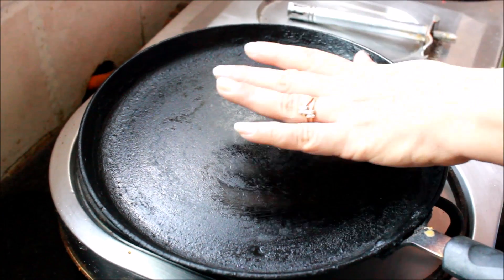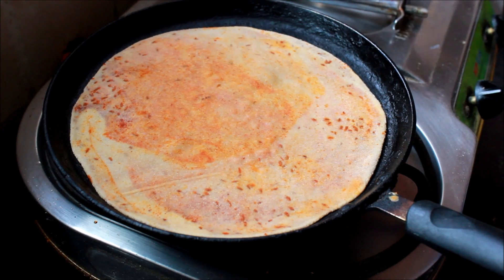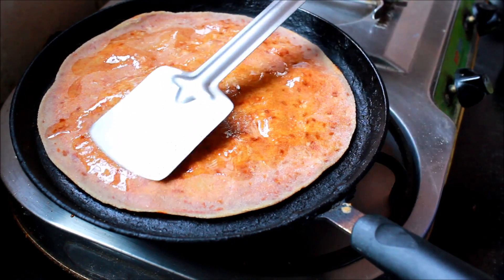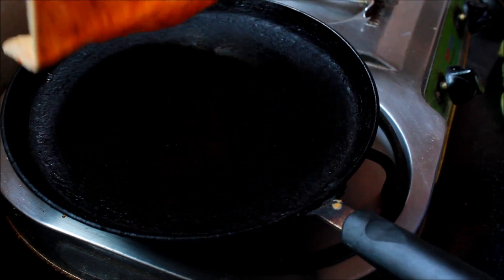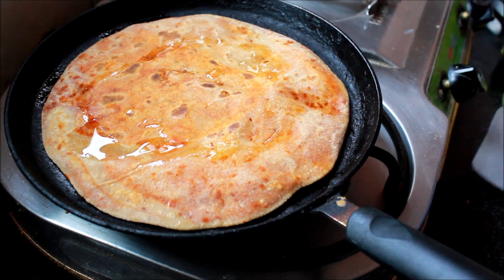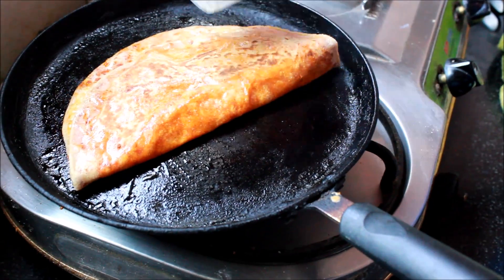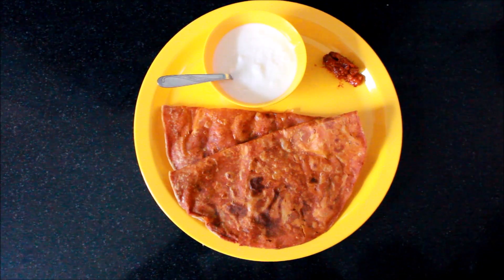Here I have a pan and it's hot enough to put the paratha in. After it is done a little, I'm going to turn it. Apply some oil, then turn it around again — oil on this side too. Turn it around again. It is done! Here is your very tasty, spicy jeera paratha.